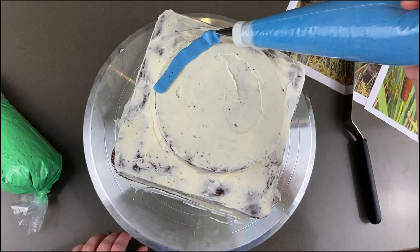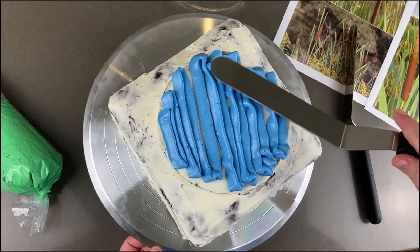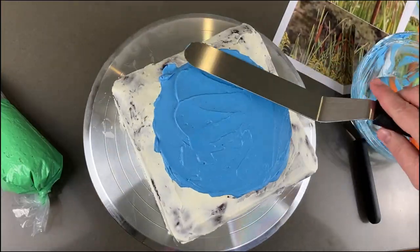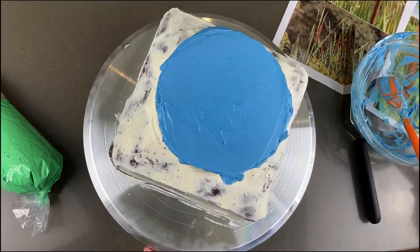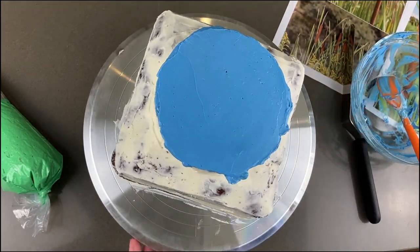I know scientifically it doesn't work for the pond to be higher than the land, but I went there artistically because I didn't want the dragonfly cake topper to get lost in the cattails. I wanted to ice my cake quickly, so I popped some icing in a bag with a petal tip and dropped it in place, then used an offset spatula to spread it. Then I went back over it to carefully smooth it out.